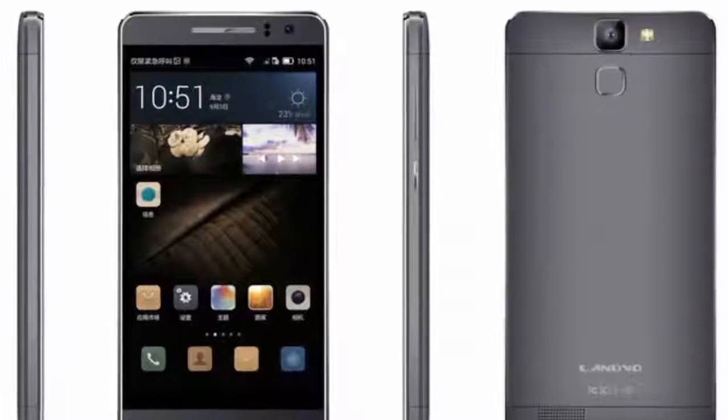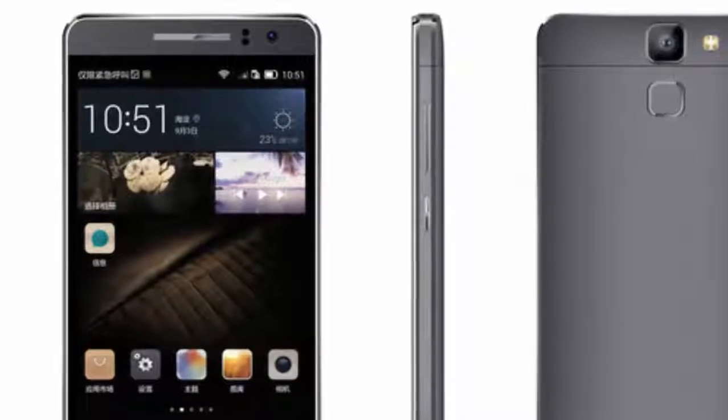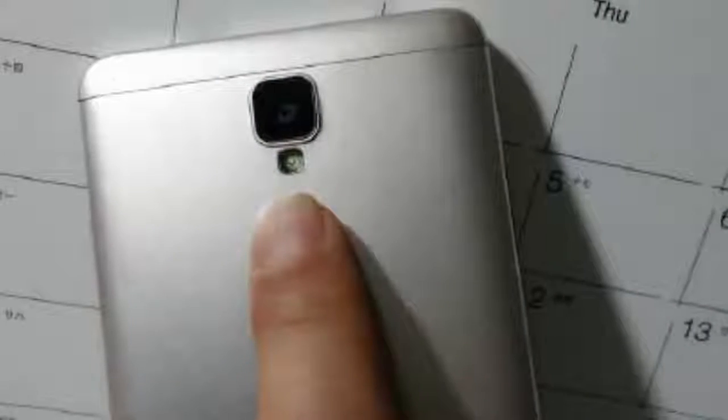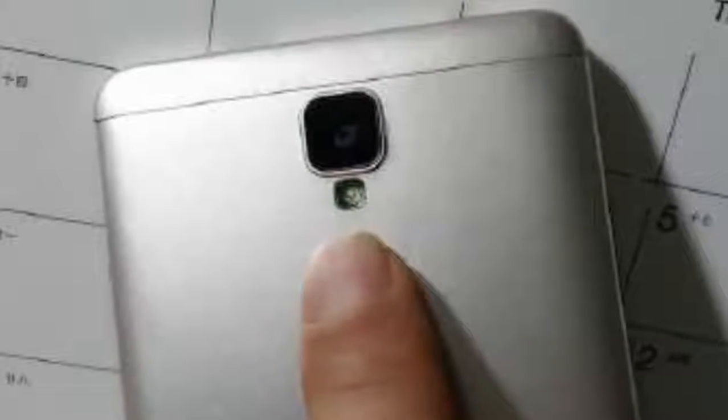Hi guys, today I am gonna talk about a couple of months ago when we saw leaked photos of a possible Huawei Mate 7 compact smartphone rocking a metal chassis and a backside mounted fingerprint scanner. Well, it turns out that the leaked handset wasn't a Huawei Mate 7 compact.